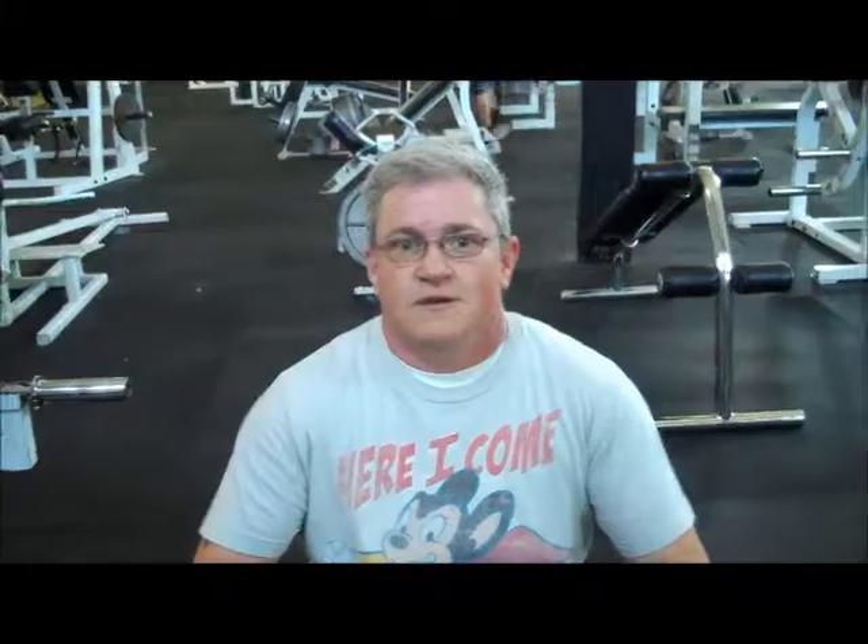Let's get started with the exercise. We've got our dumbbells on our knees, we've got our little footstool or footrest to put our feet on, and we're going to get ready to do our dumbbell seated calf raises.